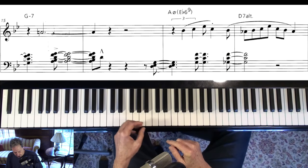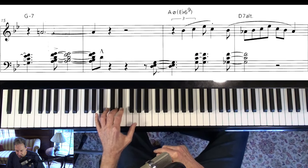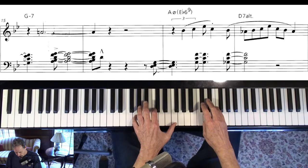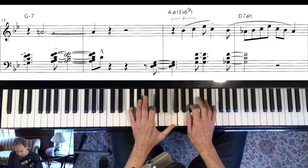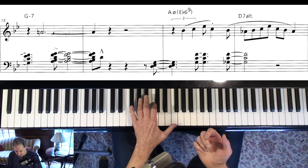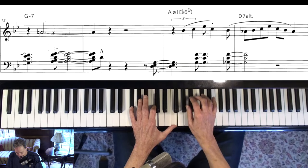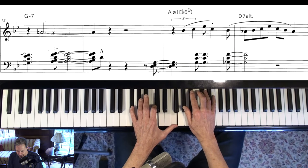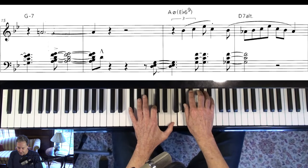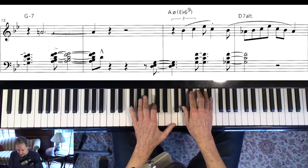Another thing is reharmonization. He's got an A half diminished here, so I'm going to put the bass note in. And then we're on a D altered. All you have to do is think about the tritone away and play unaltered stuff — then you get the altered sound when the bass is down there. If the chord had said A flat 7, it's using it as a D altered.